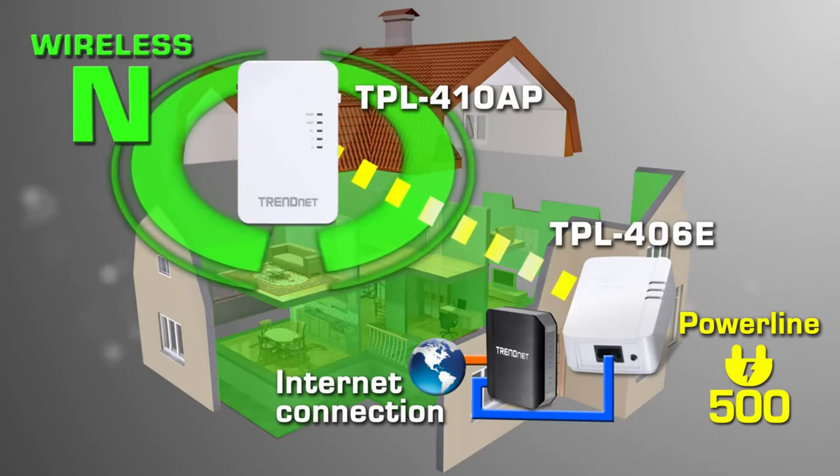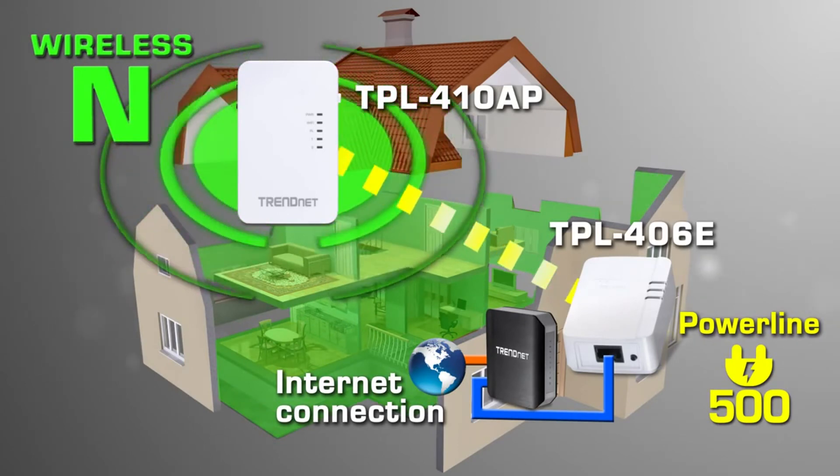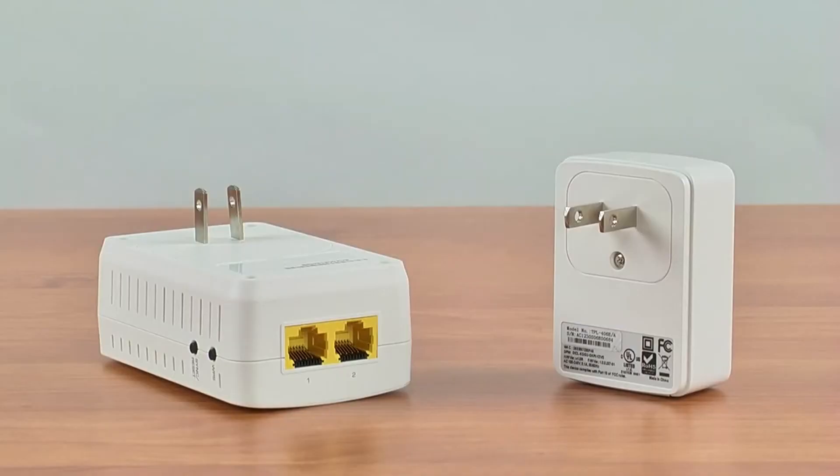For your security, the TPL410AP's wireless is pre-encrypted with its own unique password. The TPL410AP also has two useful ethernet ports.